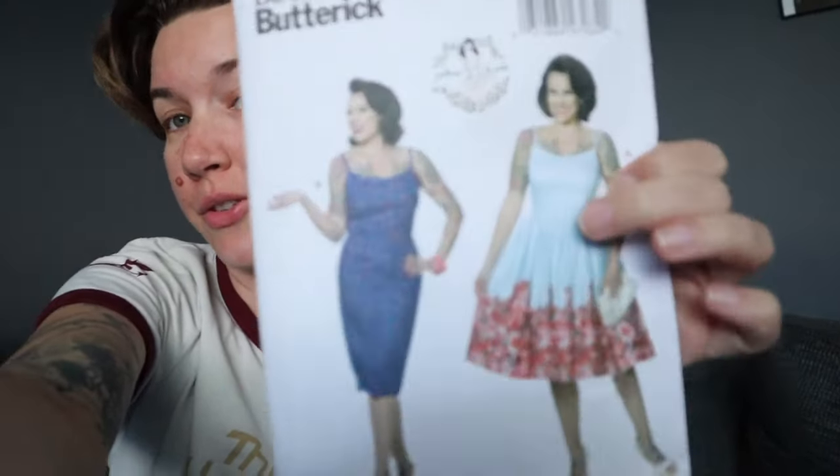Hey y'all. Today I am sewing and I'm going to try to make Butterick 6453, and I'm going to try to make it out of this Goosebumps fabric. A couple years ago I tried to make a Goosebumps dress and I think I ended up making it way too small — I couldn't even get into it. Today it is 6 p.m. and I want to try to make a dress tonight, so let's see if I can just get it done.